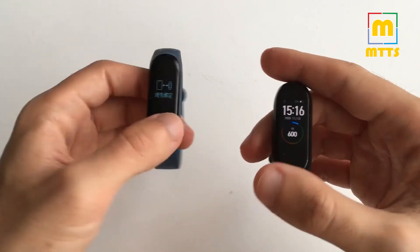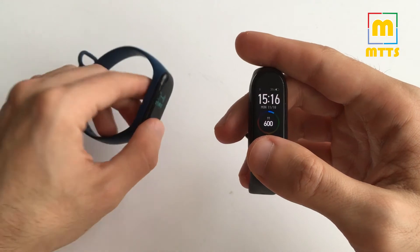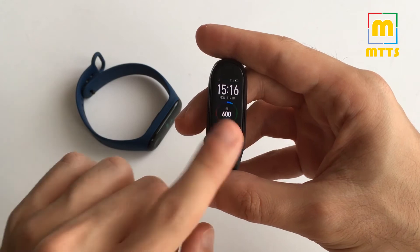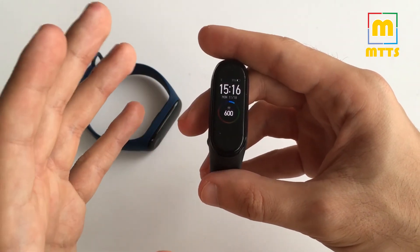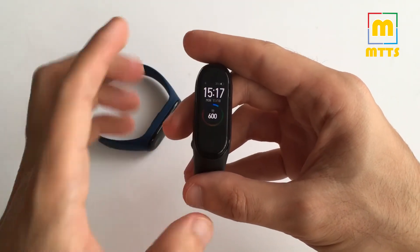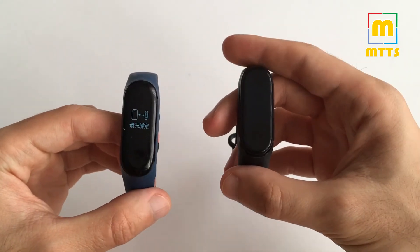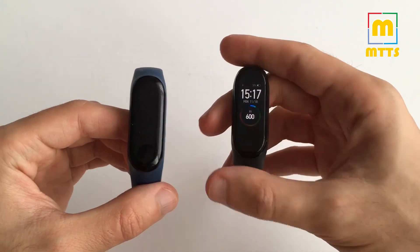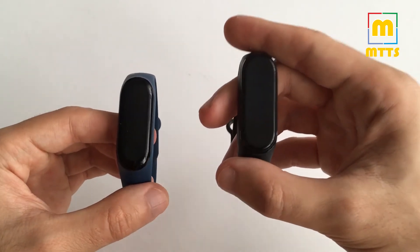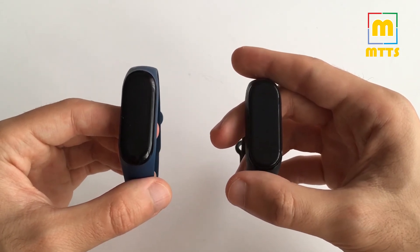They both have similar battery life, with a promised 20 days, but in my usage the Smart Band 4 lasts much longer than 20 days — a very good surprise from Xiaomi. Also, the Smart Band 4 has Bluetooth 5.0 while the Mi Band 3 only has Bluetooth 4.2, which in theory should bring a stronger connection and greater range compared to the previous generation.